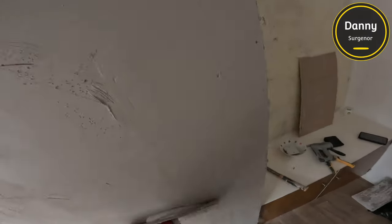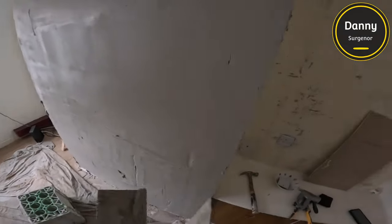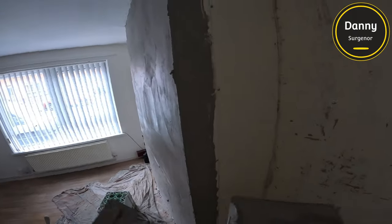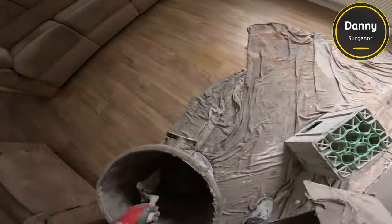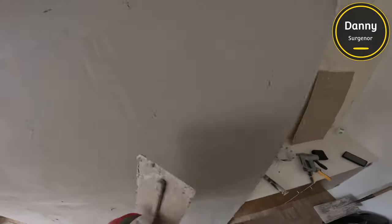Two or three trowels isn't going to do it. The bit above dries out a lot quicker because the suction was so bad — it's basically finished after the second trowel. But the bottom was still in bad shape after the second trowel. Realistically you should have bonded that gap where the plasterboard meets the old plaster, but we don't have time for that — it turns into an all-day job.